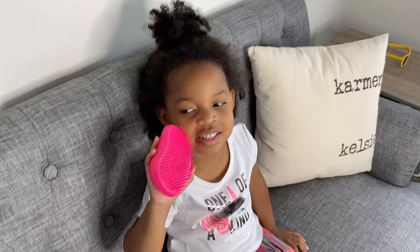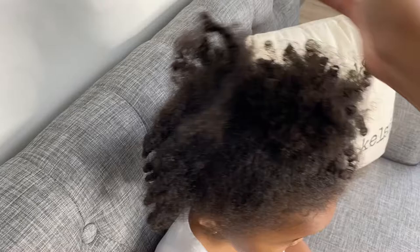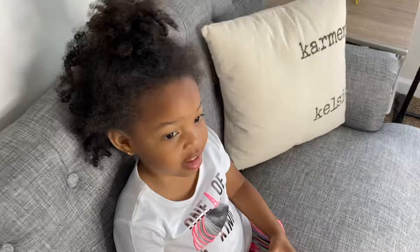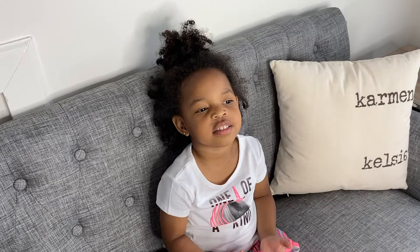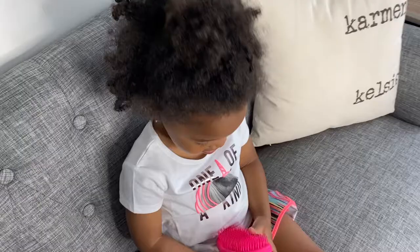Hi everybody, welcome back to our channel. With today's video I'm going to do Kelsey's hair with this Tangle Teezer. As you can see, her hair is very dry and very tangled — it's been about four days in a ponytail. I washed her hair last week and she had a little wash-and-go, then I pulled it up, but it didn't last because it was very humid here.